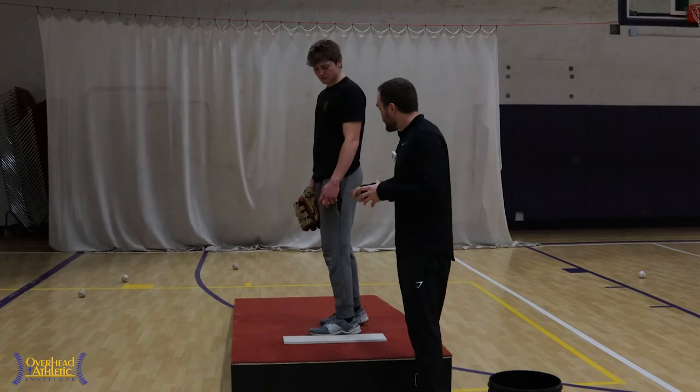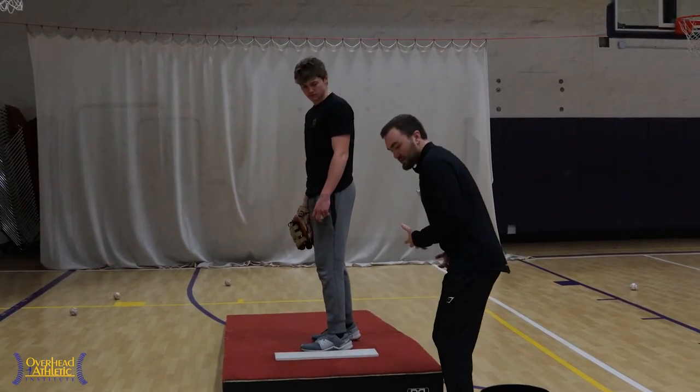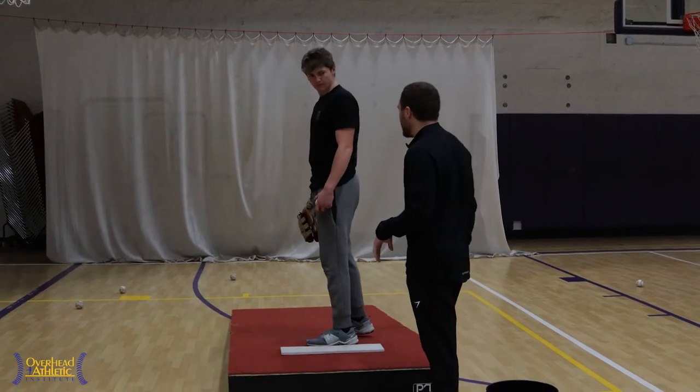This is an athlete who we've been working with for a while and has had some shoulder issues in the past and is working through those things. All things come into play whenever you're dealing with an issue at the shoulder because this is a systems problem. We've got to get him to work better through the entire system, and in order to do that, we want to see him flex or hinge at the hip.